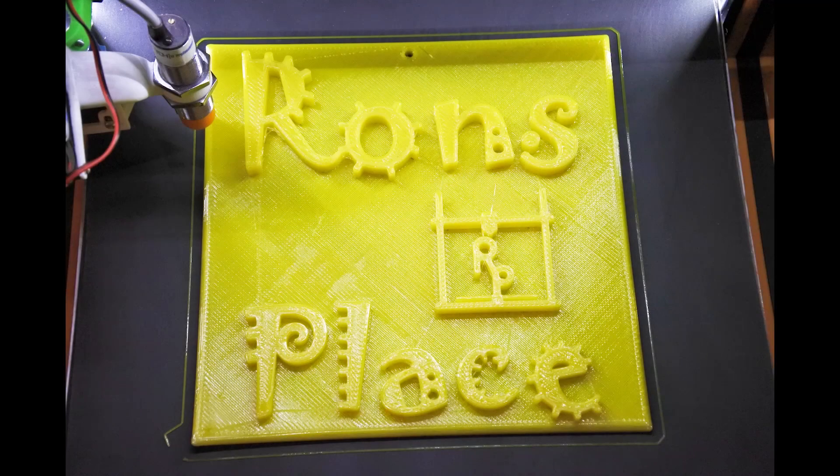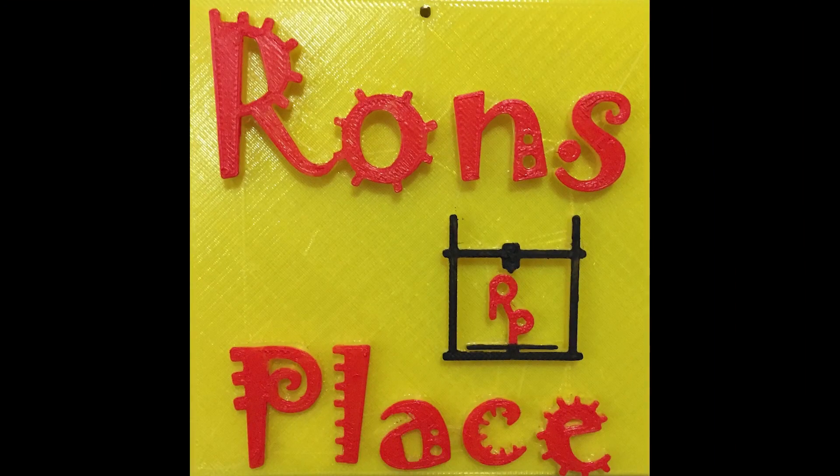I'm Ron and this is my place. So I've printed a ton with Maker Geeks, and on one of the live streams I was watching — I think it was Glenn over at FunKing3D — he was hosting a stream that was like the Friday night 3D printing. It was a group of people live streaming together and talking, and one of the ones on there was somebody from the company Rupcourt.